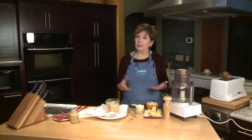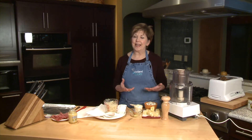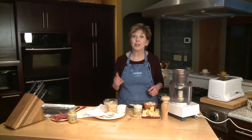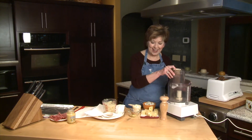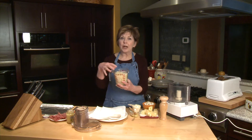Speaking of a Reuben sandwich, typically they're grilled just like a grilled cheese sandwich. Today I'm going to show you how you can make an open-faced sandwich, and I call it a Reuben puff — you'll see why when we get to the end.